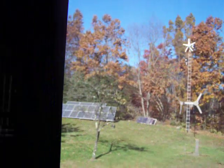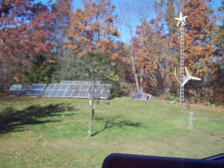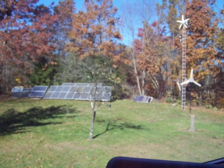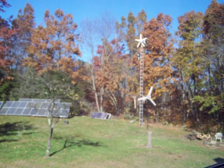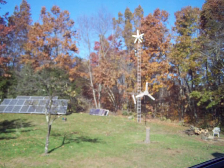I'm feeding the grid with the whole array. The little small array between the windmills and the big array charges a few batteries that I have down at my house. And the windmills also charge the batteries in my basement.